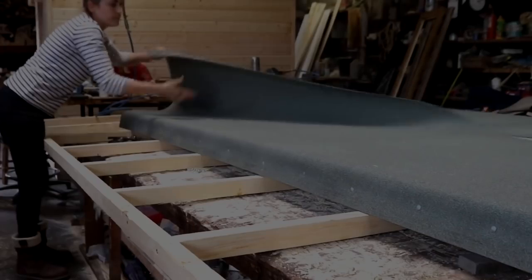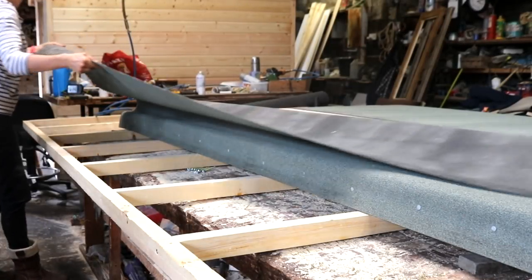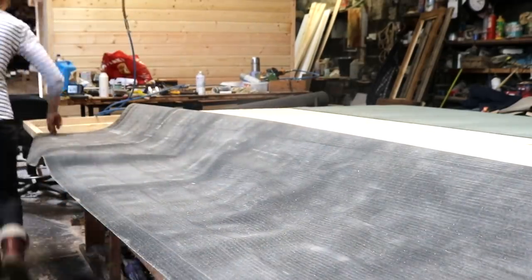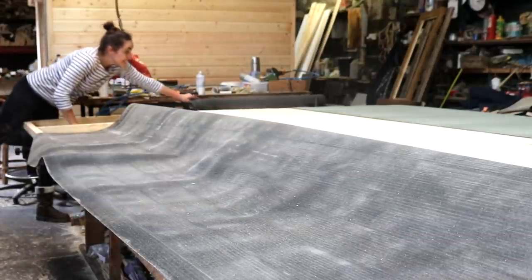Don't nail the sides yet though, as we still need to pull it back. Also, with this being good quality felt, it won't rip — even when it's hanging off the edge while in situ, like you've seen with my DIY bike shed video a few months back — although I've never tried this with cheaper felt.